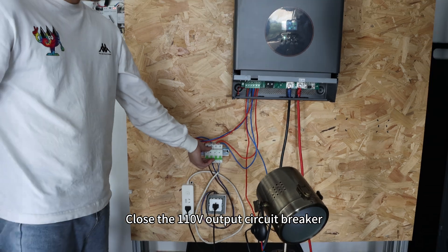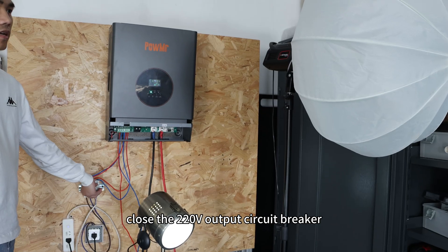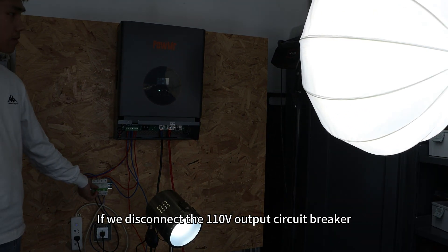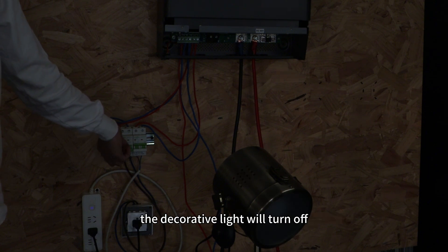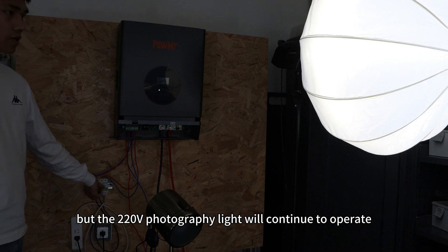If we disconnect the 110V output circuit breaker, the decorative light will turn off. Then close the 220V output circuit breaker and the photographic light will light up. If we disconnect the 110V output circuit breaker, the decorative light will turn off, but the 220V photographic light will continue to operate.